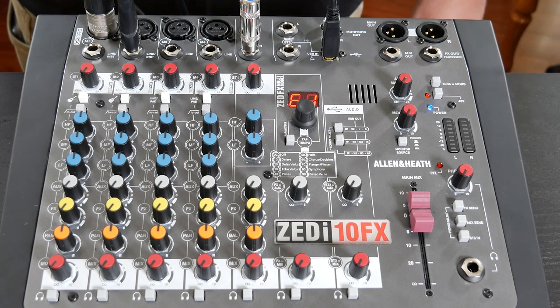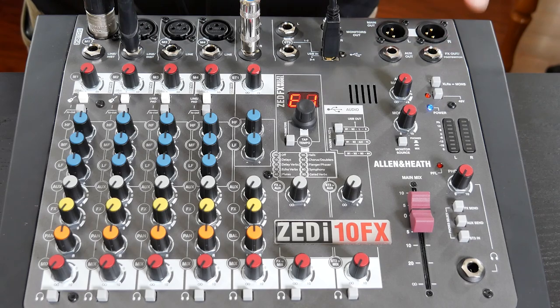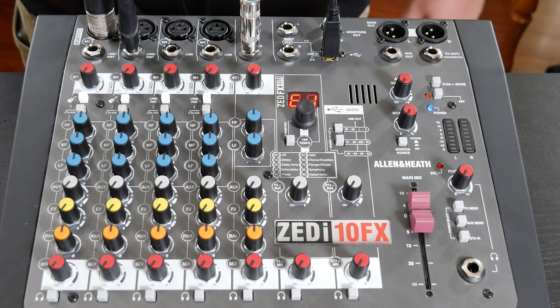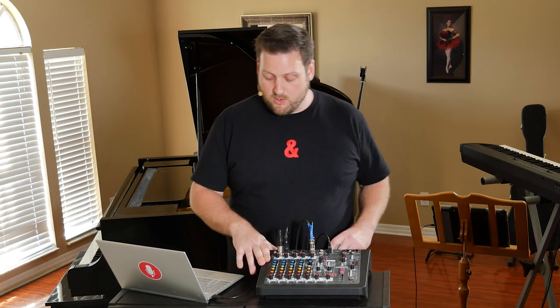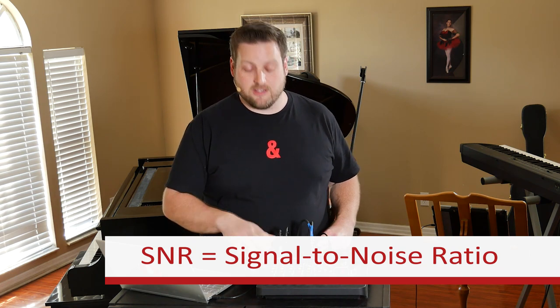If you had a PA system or a floor monitor, you could connect those to the main out XLR outputs or the quarter inch TRS aux out. Now that we've got all our inputs connected, it's time to set our input gain levels. This isn't where we're going to create the balance of our mix — we'll get to that in a minute. What we want to do here is bring in enough level to give us a good signal-to-noise ratio, but not too much so as to avoid clipping and distortion.